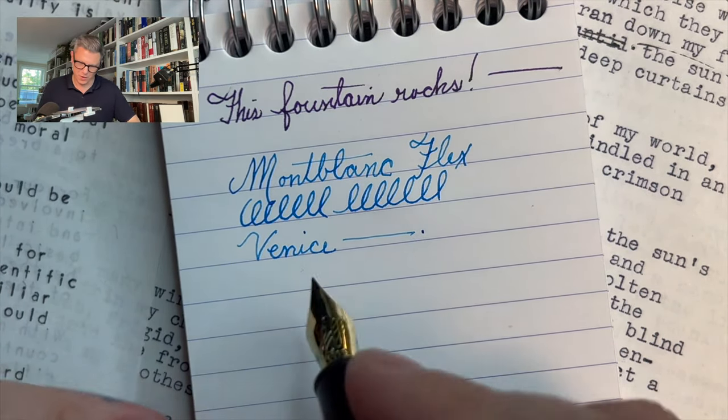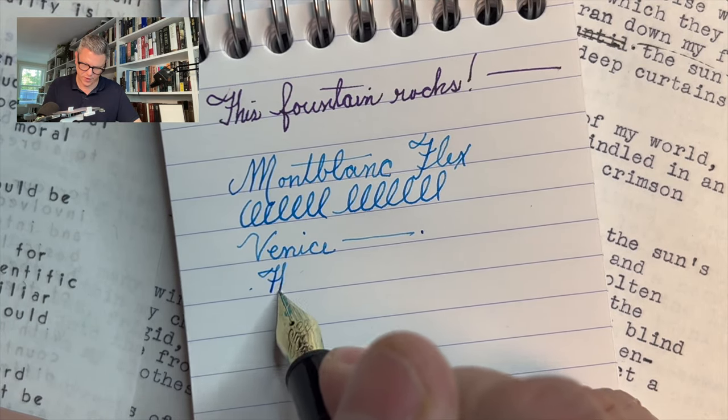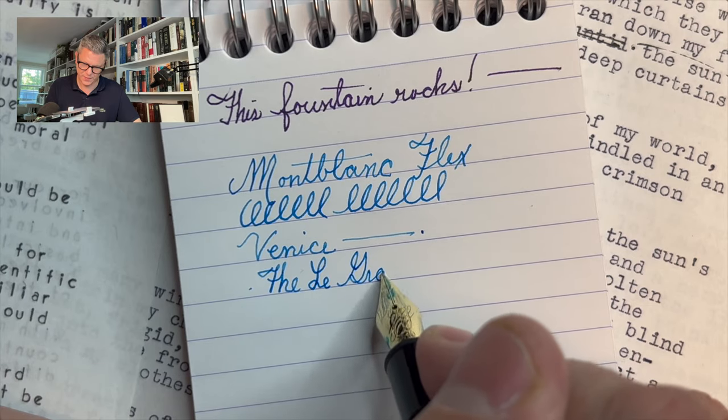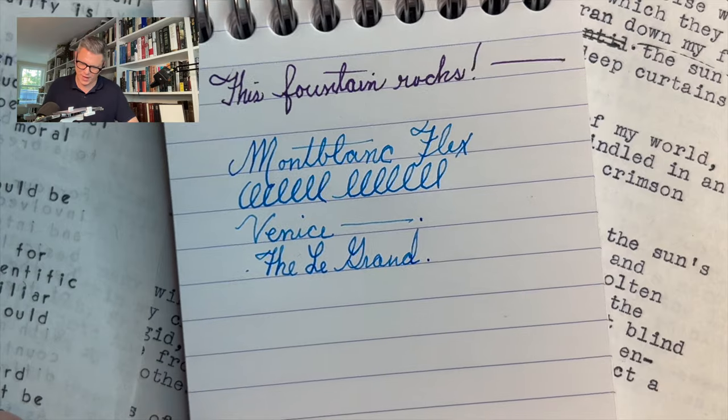So there we have it — our first few lines with the Legrand 146 from Mont Blanc, with a flex nib. A grail pen. It's going to be fun. I'm going to have to learn how to write with it — it's going to take some technique. This pen is going to open a lot of doors, write a lot of signatures, a lot of interesting thoughts. So thanks for spending this time with me. I'm glad I got to document my first moments with this amazing pen. What do you think of the Mont Blanc 146 with a calligraphy nib? Is it one of your grail pens? Is it something you'd be interested in trying? Let me know in the comments. I release new videos each Thursday at noon, so expect to see me again very soon. Until then, take care — we'll see you next time.